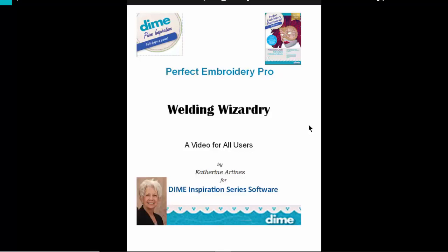Hello, I'm Katherine Artinas. Thank you for joining me for this short video using the Weld and other cool tools.